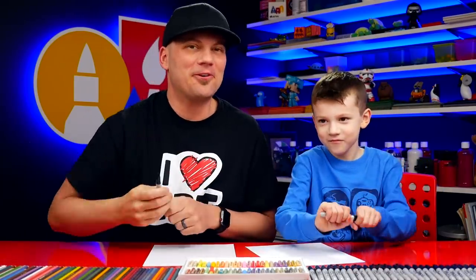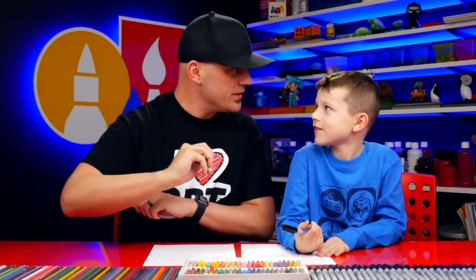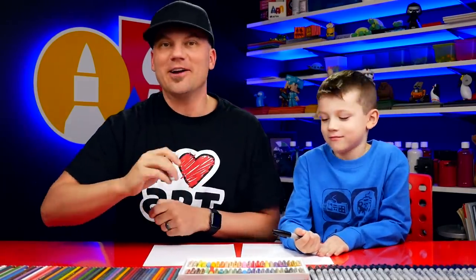You got your marker? We hope you're going to follow along with us. You got something to draw with and some paper. If we ever go too fast, you can pause the video - you guys can always pause if you need more time.